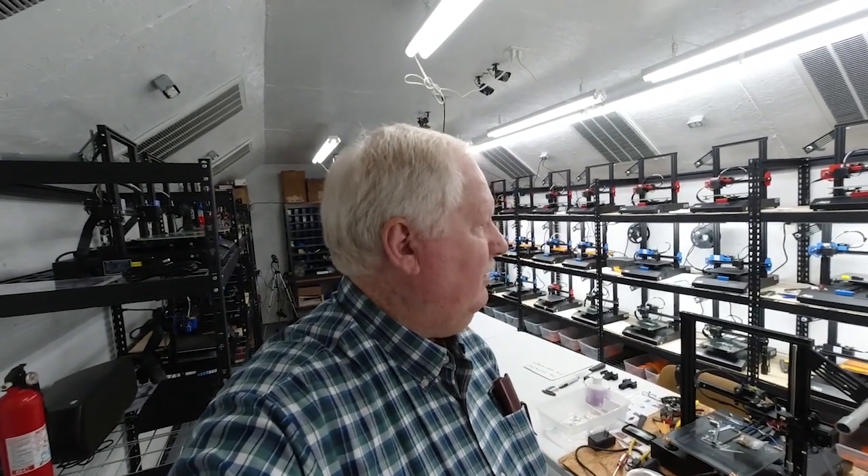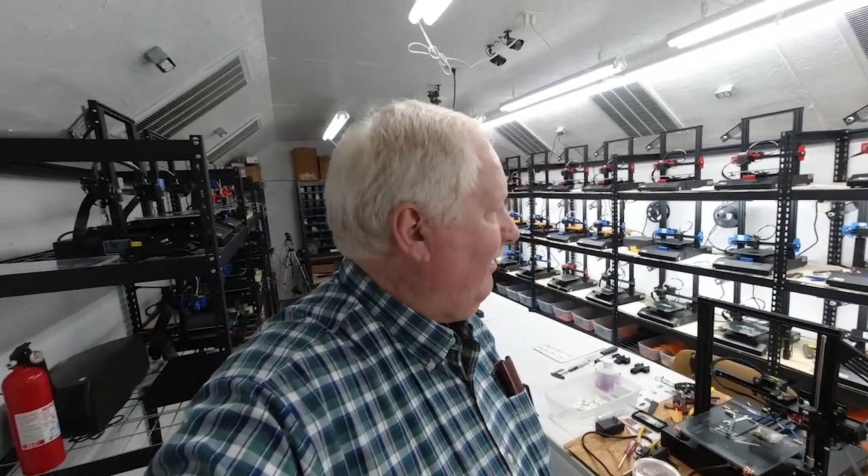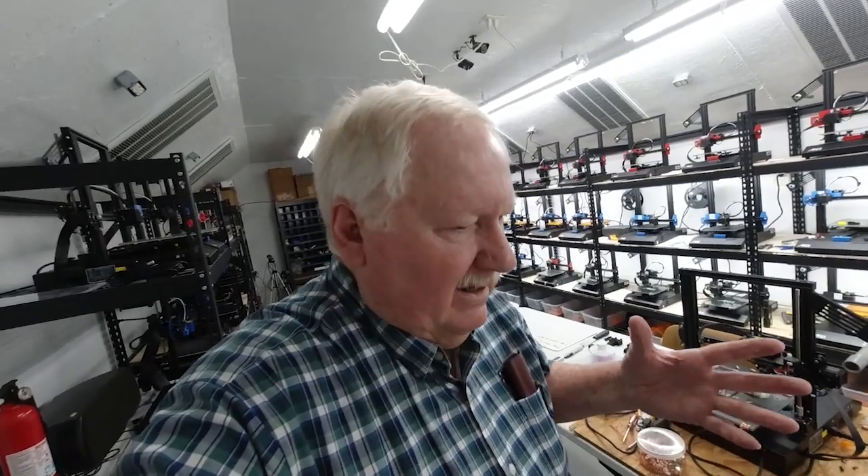We haven't done a video down here at the print farm in a little while, and it's Saturday evening. Everything is finished printing and things are really quiet in here, so I figured this would be a good opportunity to do a video. Some of my printers run pretty quiet but some of them are pretty noisy, but when everything's running with the ventilation going, it's pretty noisy and not too suitable for doing a video.